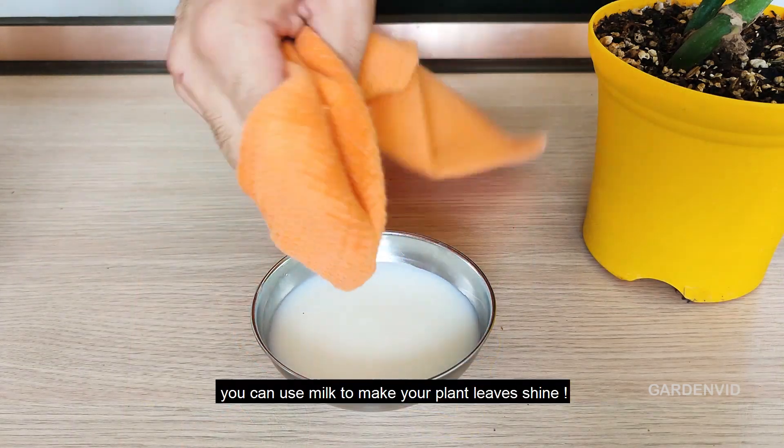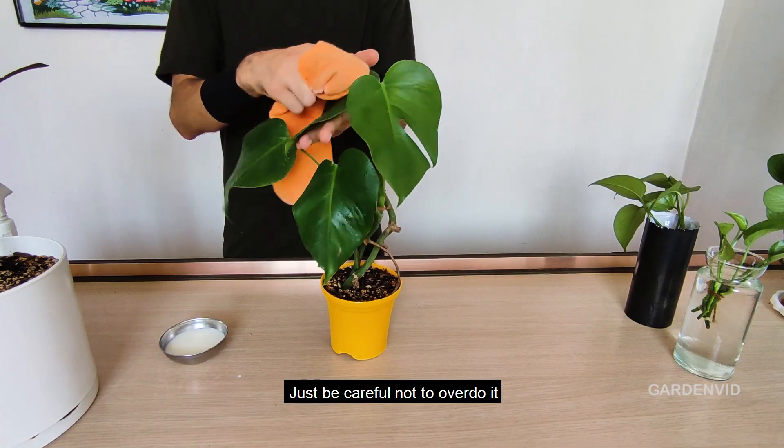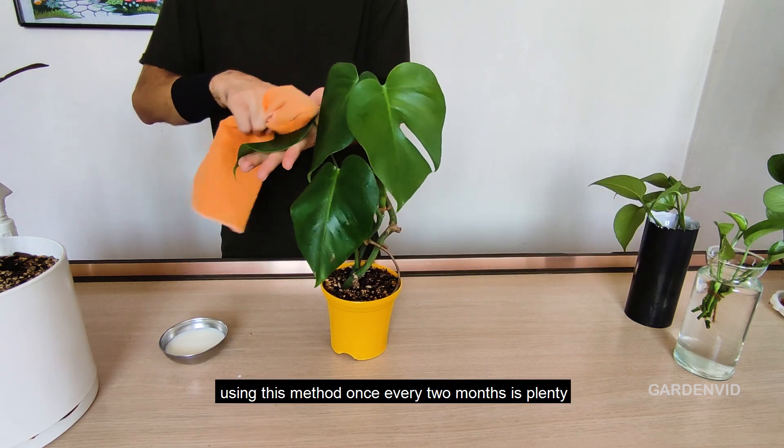Here's a simple trick: you can use milk to make your plant leaves shine. Just be careful not to overdo it. Using this method once every two months is plenty.